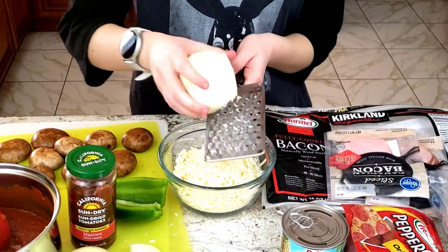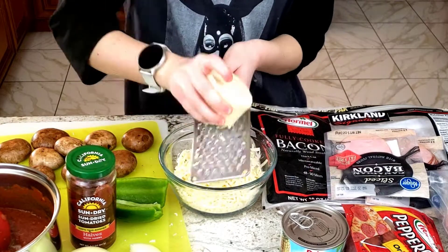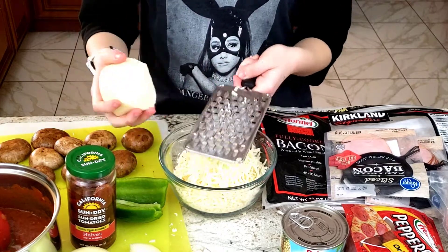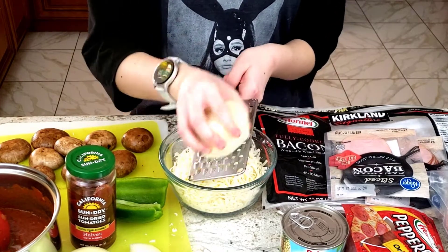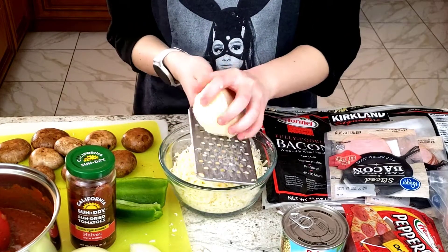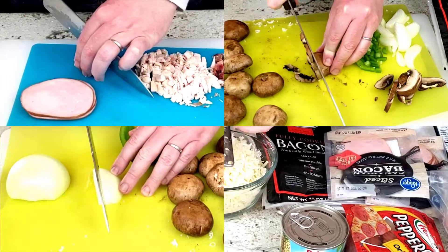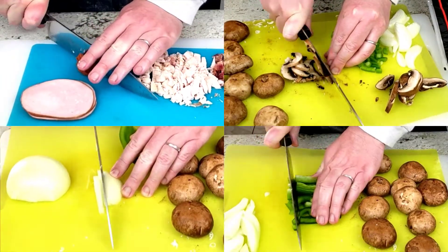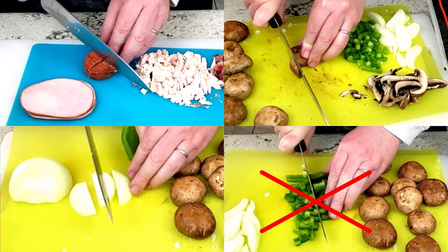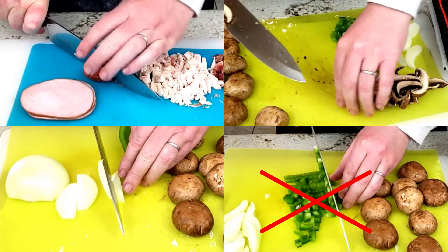While your dough is rising and the sauce is simmering, now is the time to grate the cheese and slice up the pizza toppings of your dreams. For the cheese, we prefer to grate our own since it's cheaper and the cheese stays fresher longer when it's in block form. My daughter is a fan of pepperoni, mushroom, and onion pizza, so I'm going to quarter the pepperoni to make it small enough for my small pizzas and slice up the mushrooms and onions really thin.